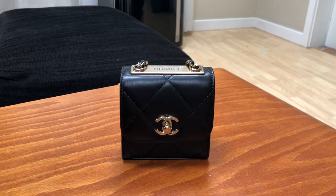Hi guys, welcome back to my channel. Today I wanted to do my first impressions review on my Chanel Trendy CC Clutch with Chain. I wanted to do this sooner rather than later because for this season Chanel has come out with it again — in the regular size quilting — and they came out with a beautiful pink color and also classic black. I wanted to share the pros and cons so that if you're interested, you don't miss out on the season's release.